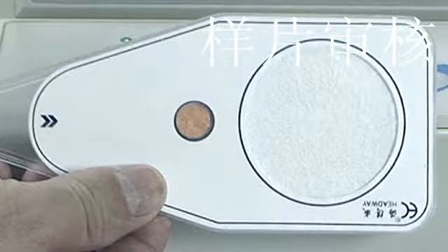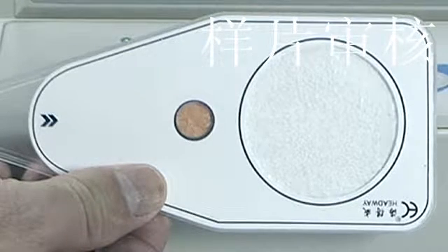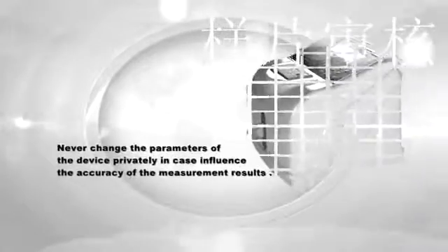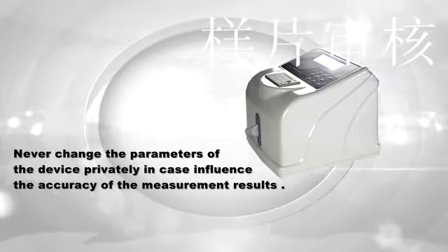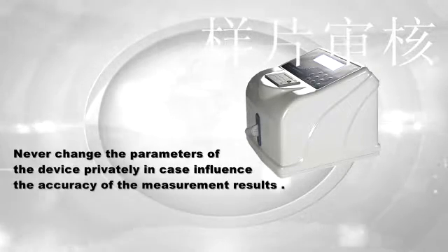Do not move the collection card during the process of measurement, and do not use a broken collection card, as it may pollute GM2. Never change the parameters of the device privately, as this may influence the accuracy of the measurement results.